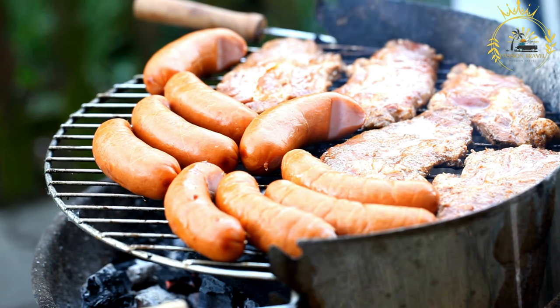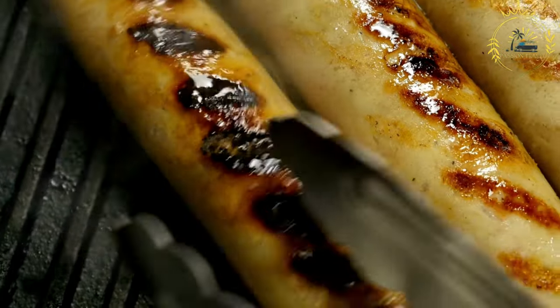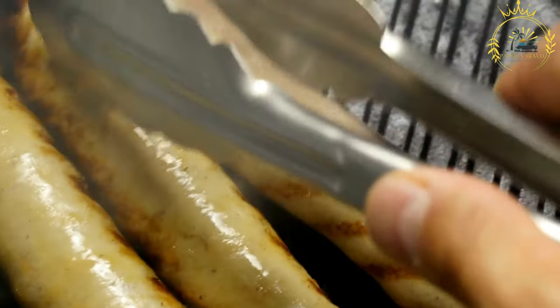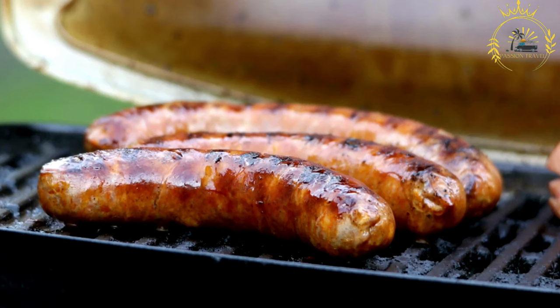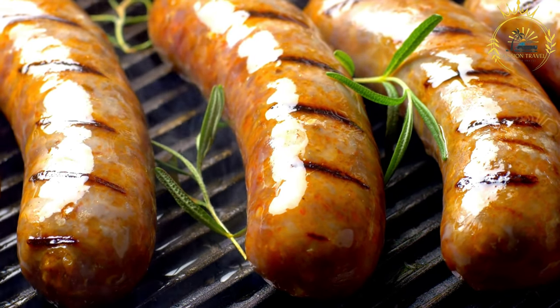Knead the meat and spices together until well combined — this distributes the flavors evenly throughout the sausage mixture. If using natural casings, soak them in water to soften them, then carefully stuff the sausage mixture into the casings, eliminating any air pockets. Twist the sausages at regular intervals to create individual links. If using synthetic casings, shape the sausages without twisting, then let them rest in a cool place to allow the flavors to meld.